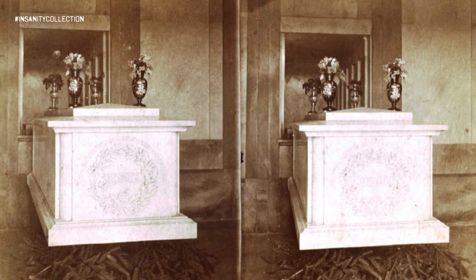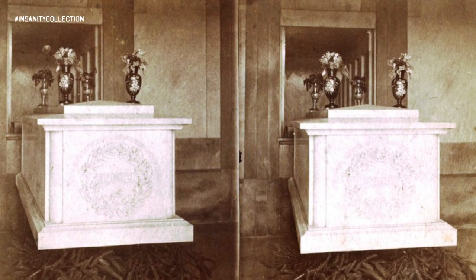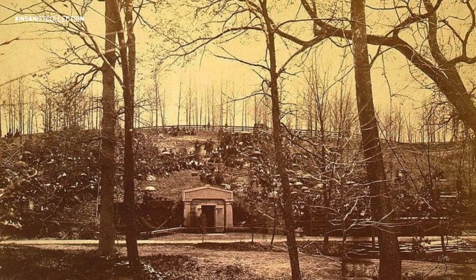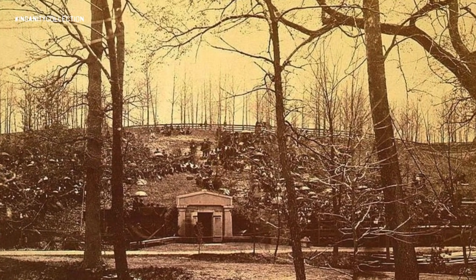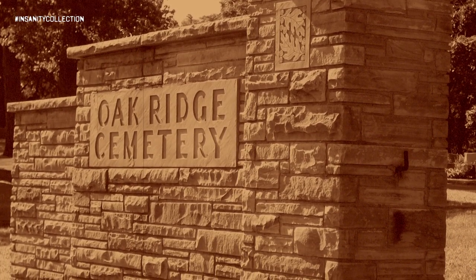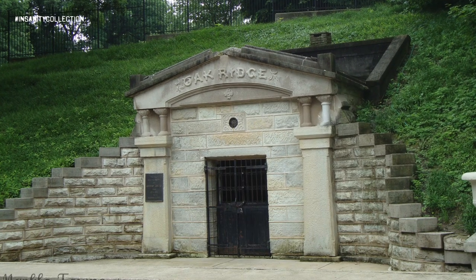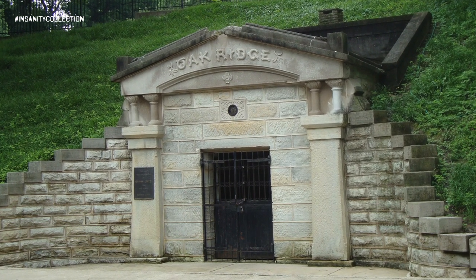In 1876, Abraham Lincoln's body lay within an above-ground white marble sarcophagus in a handsome tomb on the grounds of Springfield, Illinois' Oak Ridge Cemetery. Oak Ridge was a rural cemetery, located about two miles outside of the town. No groundskeeper lived there. No night watchman patrolled the area around the president's tomb, and the only thing standing between Lincoln's body and any would-be grave robbers was a single padlock on the tomb's chamber door.